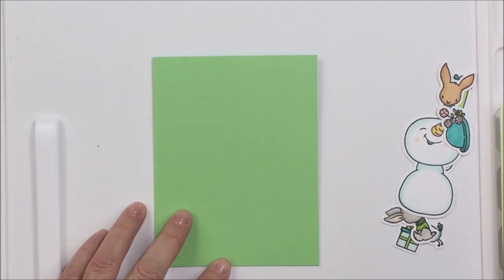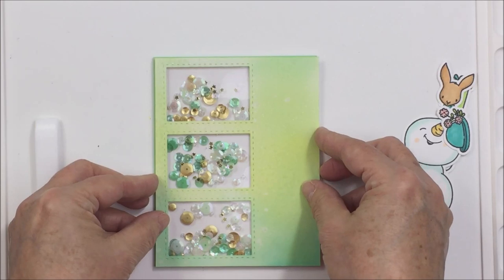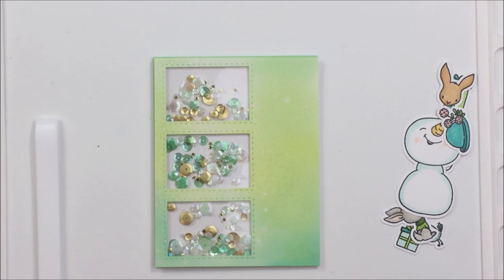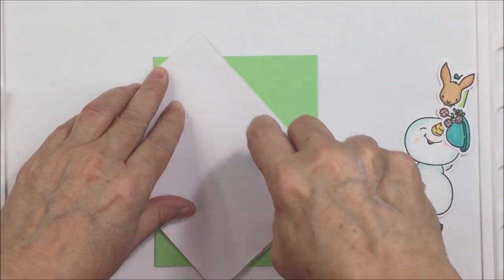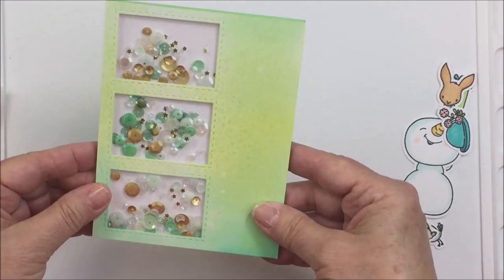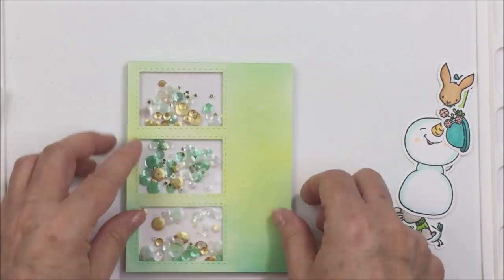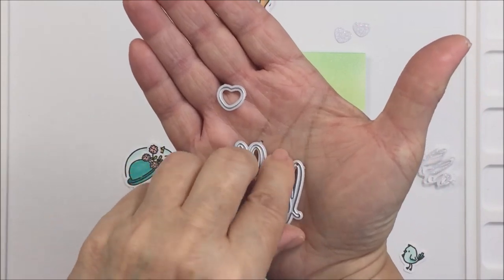Now I've taken my card base — this is some Gina K cardstock in a tone of green I think is super pretty — and I'm going to add my whole shaker element card front to this card base. This is just an A2 size card. I'm using my Kokuyo tape runner to adhere it onto the card base, and now I'm ready to start adding my little die cut embellishment pieces from the Snow Buddies stamp set to the front of my card.